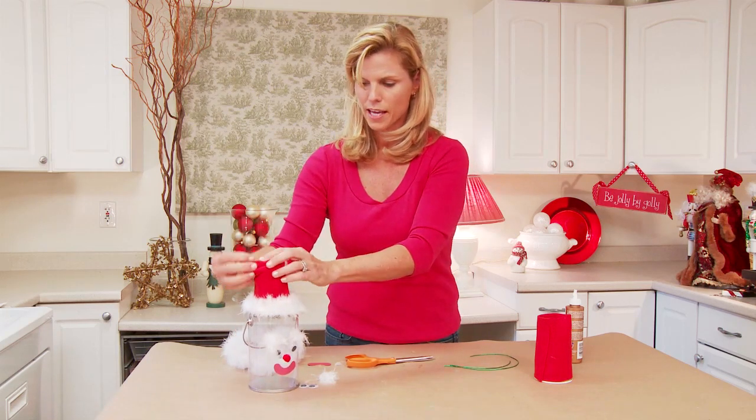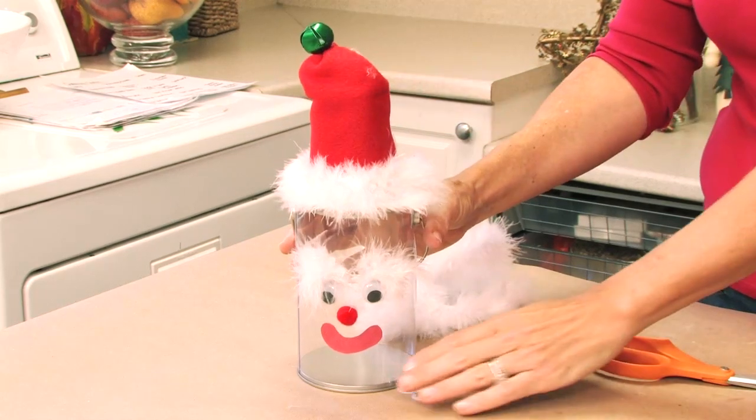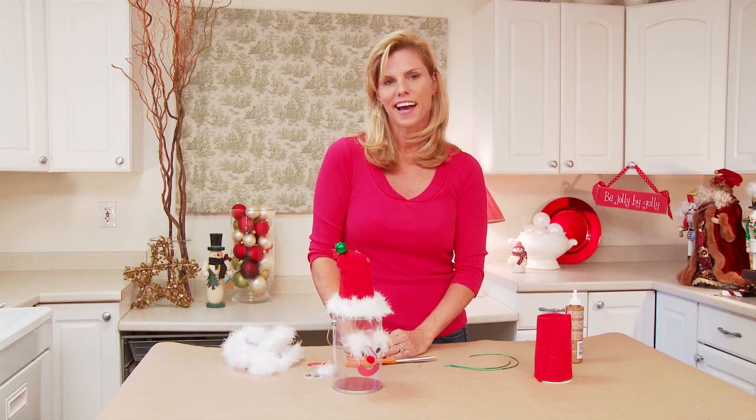You have your Santa can and he's ready to be filled with cookies or brownies. Thanks for watching. I'm Colleen Mulaney.